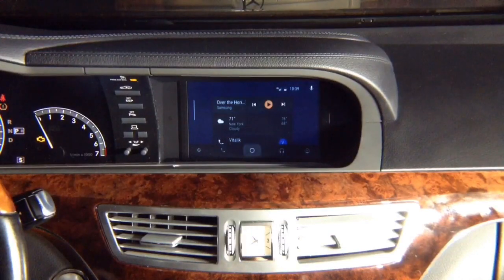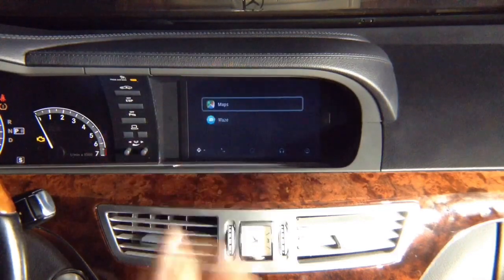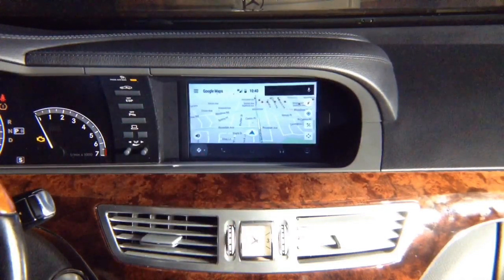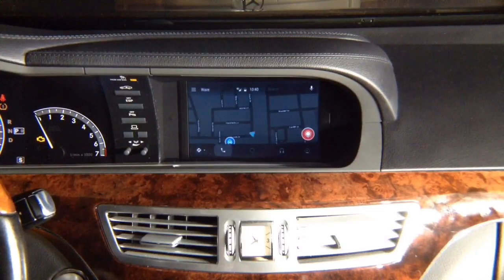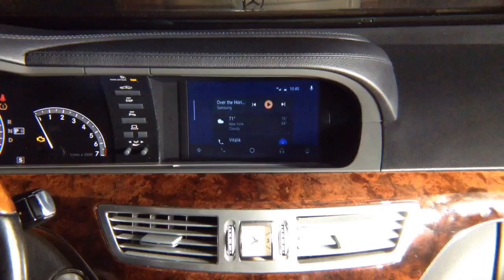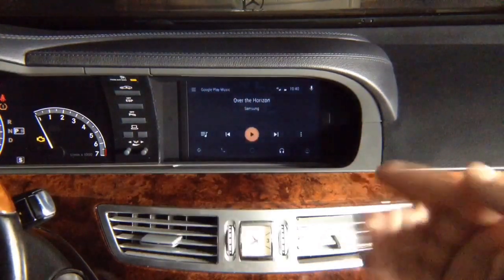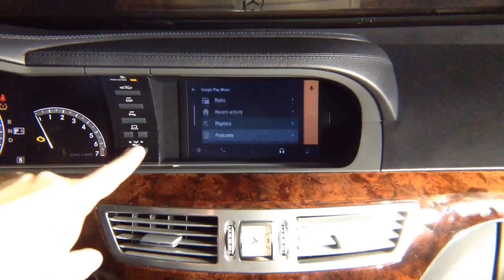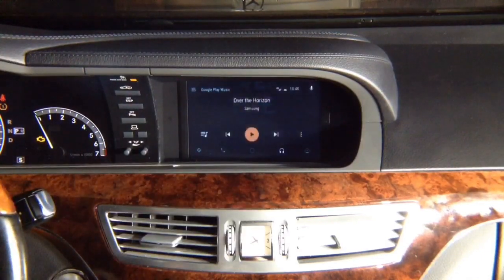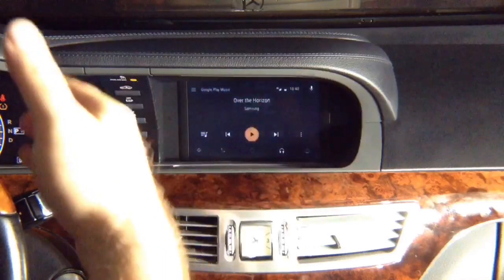On the bottom is your menu. It's in night mode now. This is your navigation — enter the navigation and you have the choice of Waze or Google Maps. Google Maps and Waze are the only navigation options allowed for now. You've got phone, home, music apps. Push the joystick to the right to open the menu and make selections. Android Auto is the same in any car — this is like Android Auto in a 2018 Mercedes S-Class W222.